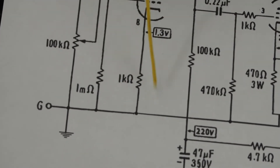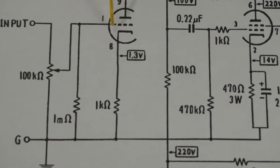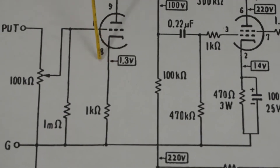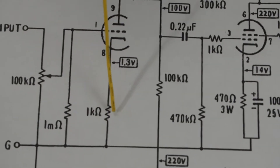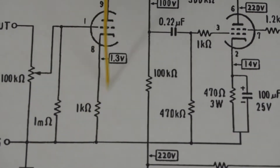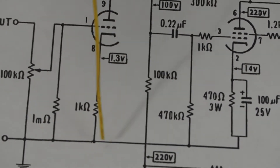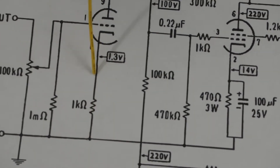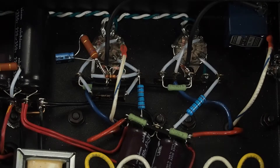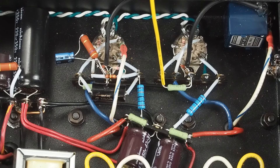Right now we've simplified the schematic to just use an unbypassed resistor for the cathode bias on the triode. But I want to experiment with some diode-resistor combo, maybe even try putting a 1.2-volt rechargeable battery here. So I wanted to make sure that these points were pulled out to a tab as well.